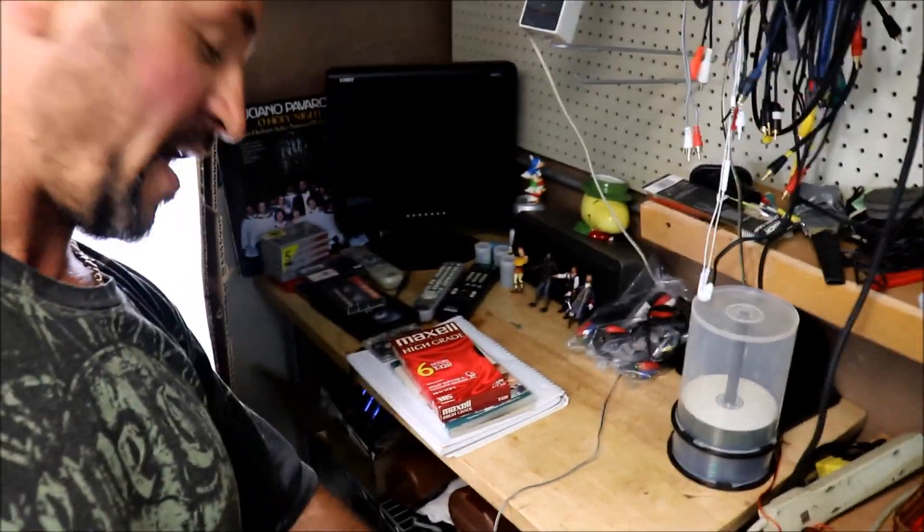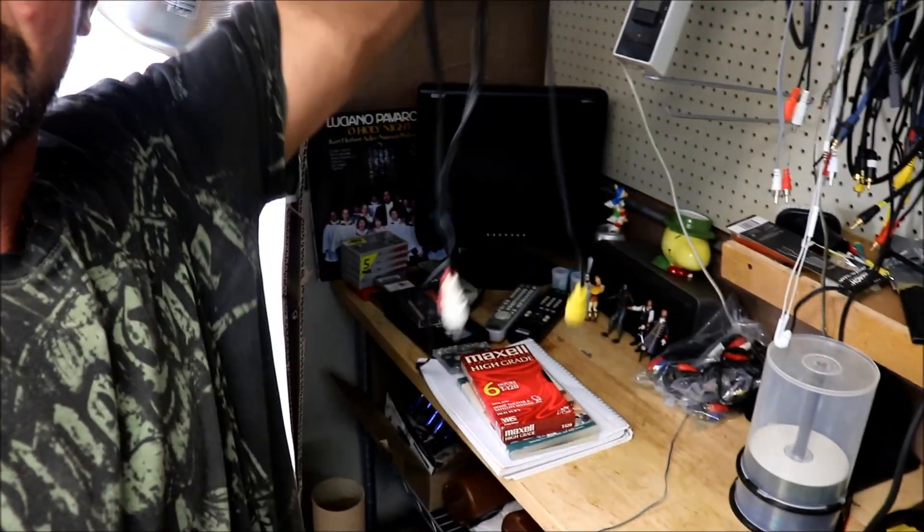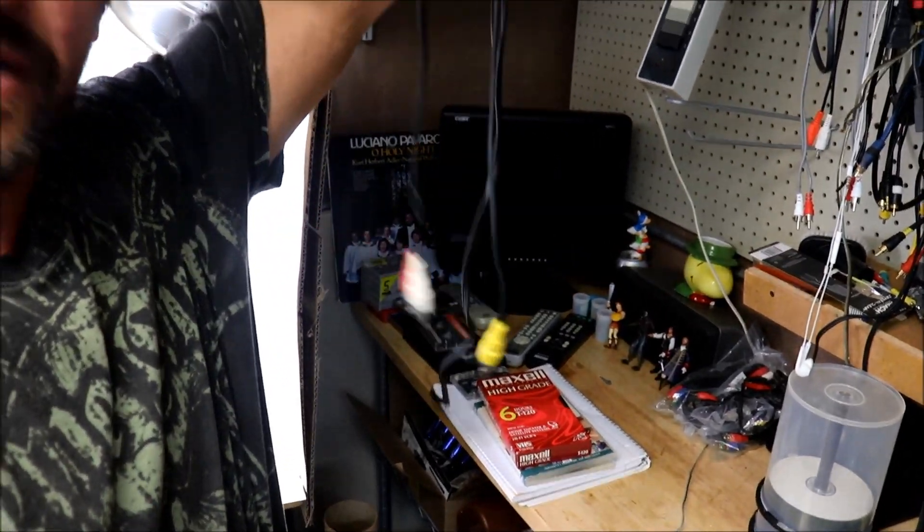There are some speakers in the back right there so you can check right away. You just plug in to video and it goes right to the TV and you can check if it's working. So you don't have to always connect to your own TV and mess up the whole thing in your house.